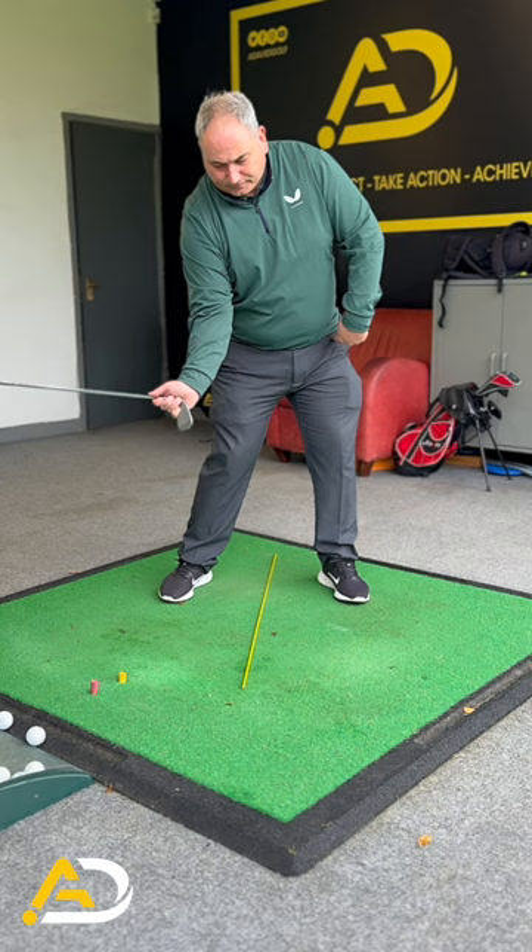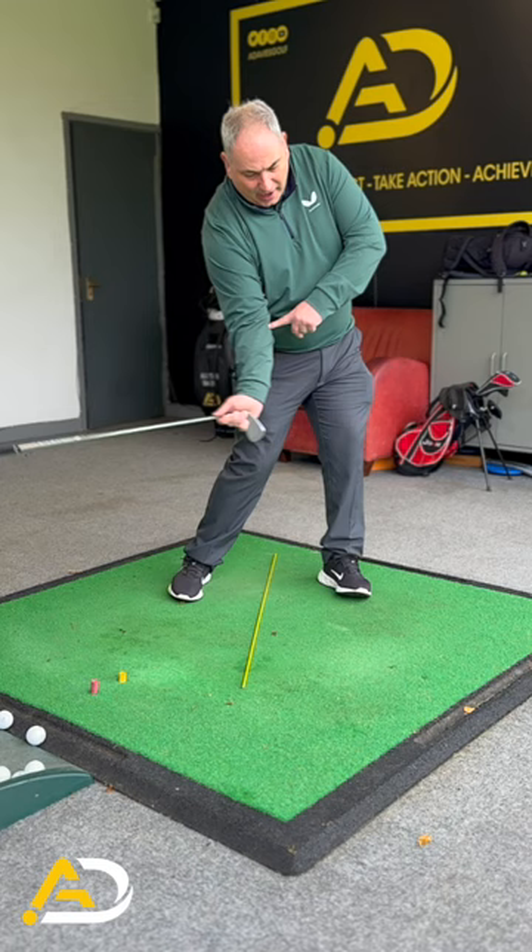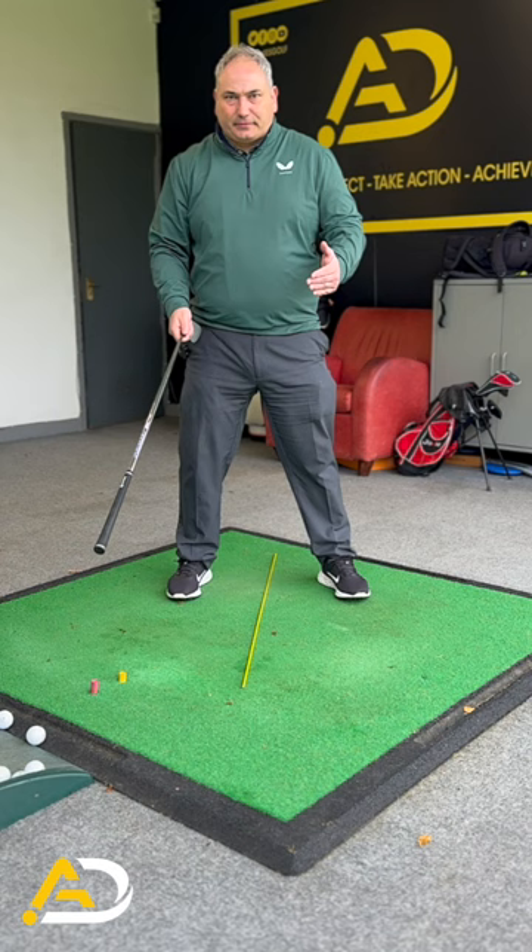We have to shift dynamically — move laterally and rotate — in order to achieve it. So in doing this exercise, it creates the exact feels we would want you to do. We're trying to put energy into the top of the club, into the handle, dynamically with the body.